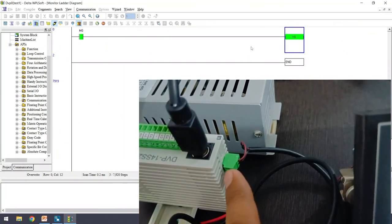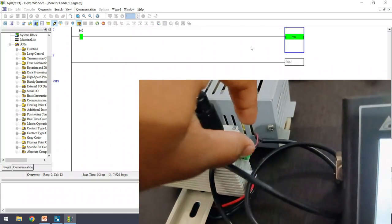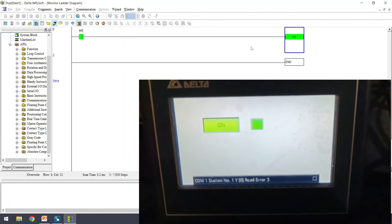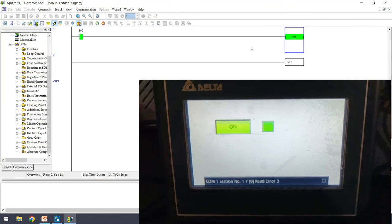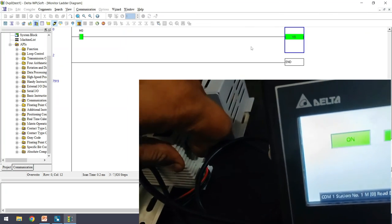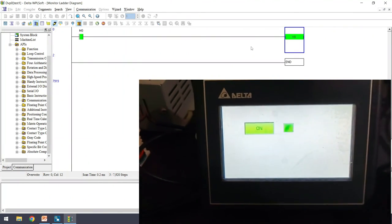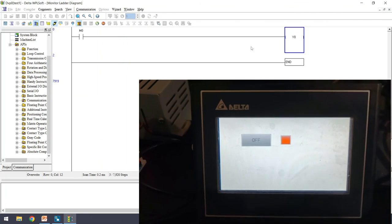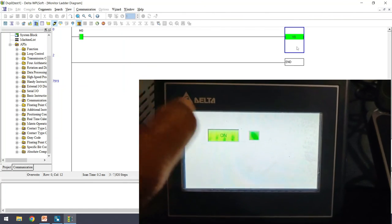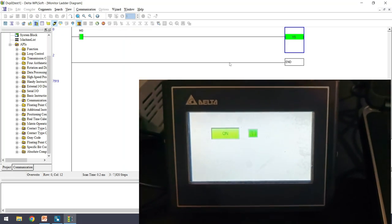This is the RS485 port on the PLC, connected with the DB9 cable to the HMI. If I remove the RS485 connector from the PLC, you can see a communication error appear on the HMI. Reconnecting the RS485 connector clears the error and communication is re-established. Clicking OFF turns M0 off and Y0 off; clicking ON again turns M0 on and Y0 on.